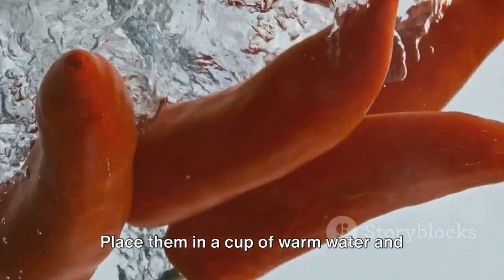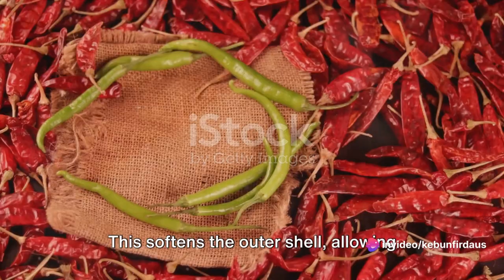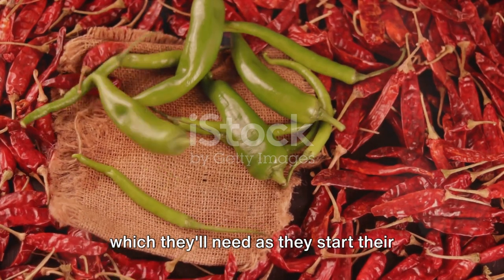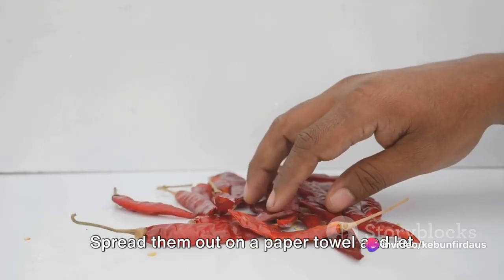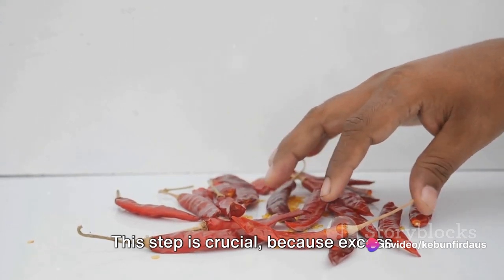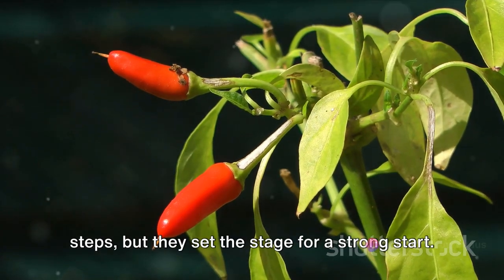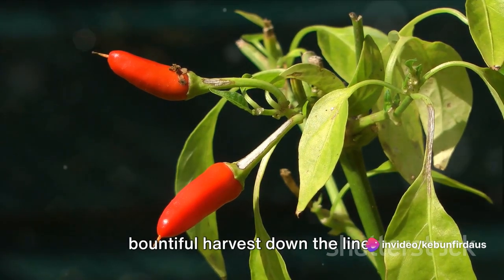Start by soaking the seeds. Place them in a cup of warm water and leave them overnight. This softens the outer shell, allowing the seedling inside to break through more easily. It also gives them a hydration boost, which they'll need as they start their growth journey. After a good soak, it's time to dry the seeds. Spread them out on a paper towel and let them air dry. This step is crucial because excess moisture can lead to mold and other issues. Soaking and drying may seem like minor steps, but they set the stage for a strong start and can lead to a bountiful harvest down the line.